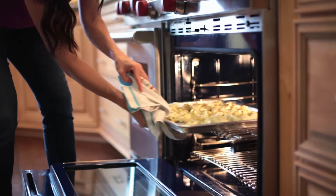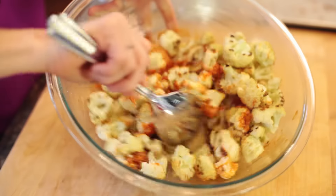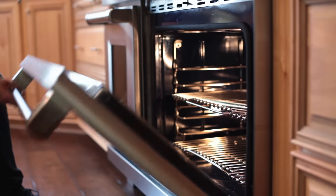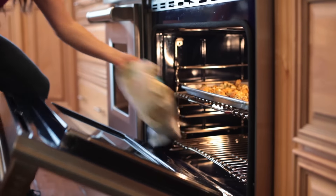Now that the cauliflower has softened, I'm gonna transfer it into the bowl, toss it around to coat, and place them on the baking sheet. They're going back in the oven for about five more minutes until the tops are golden.